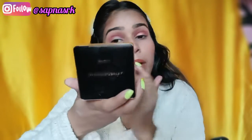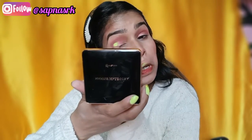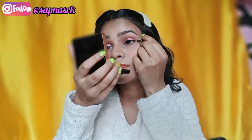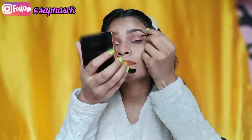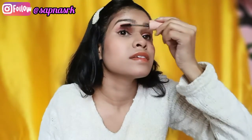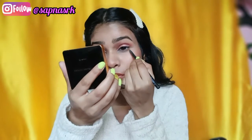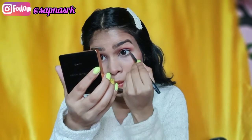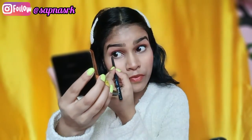This is my favorite eyeshadow palette because it is very pigmented. I have applied the eyeshadow palette and added eyeliner. I will also blend some eyeshadow along the bottom lash line to smoke it out a little, which will look very beautiful.